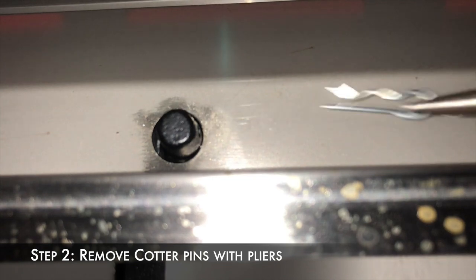Also, this may be a great time to get that flashlight. Once you locate the cotter pins you can simply remove them with a pair of pliers.